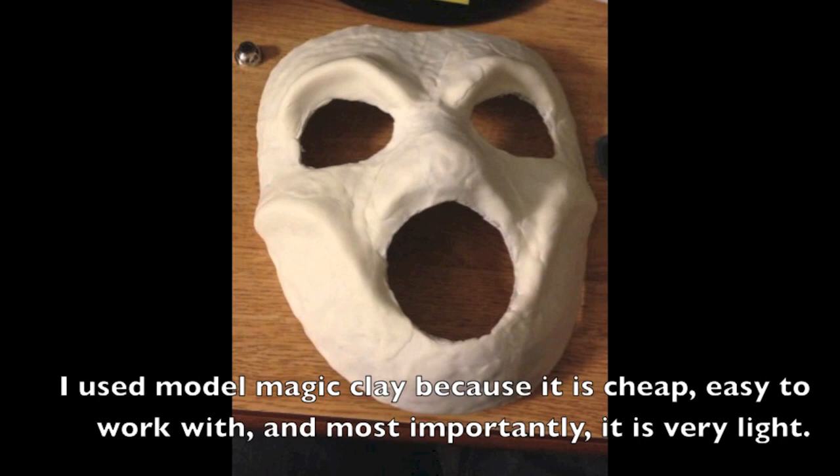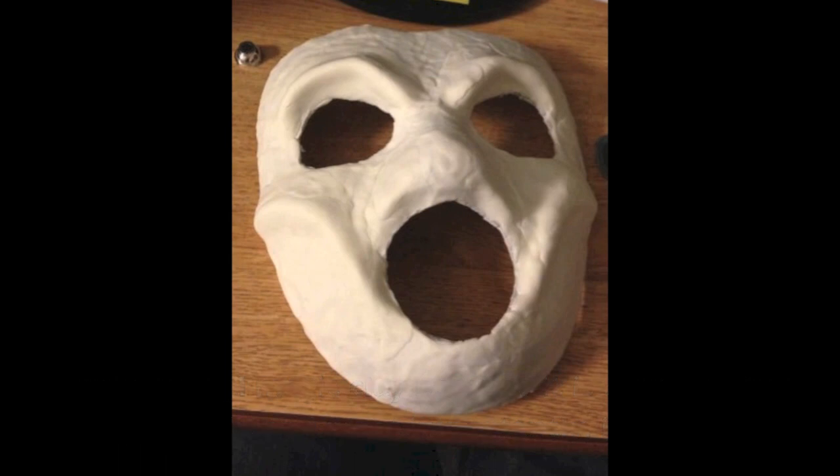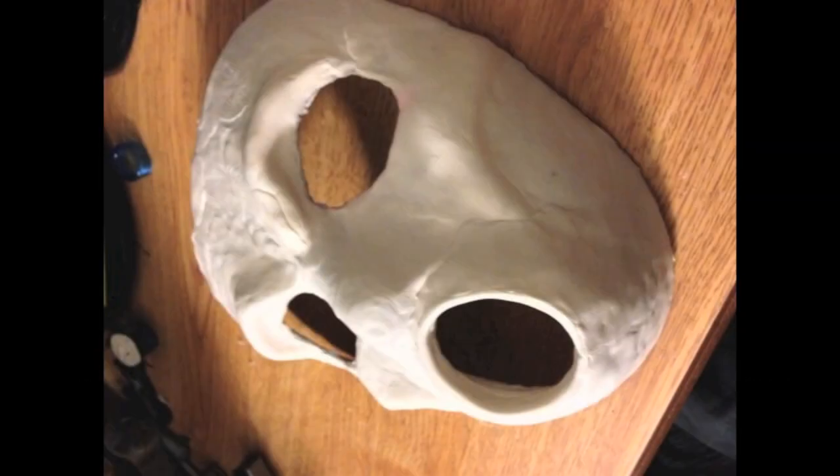The first thing I did was cut the mask to shape. You'll see that I cut into the nose, cut the whole mouthpiece out, and cut around the edges. From there I used model magic clay to sculpt it up.